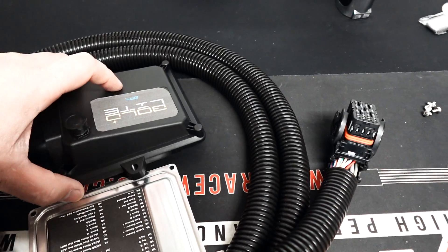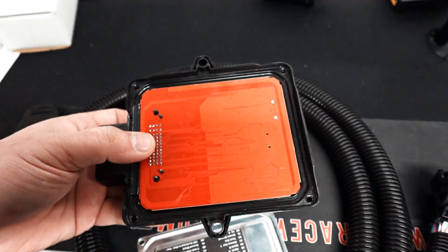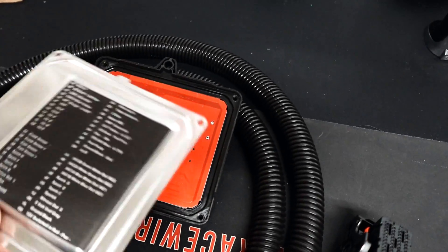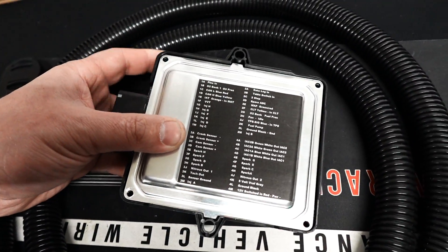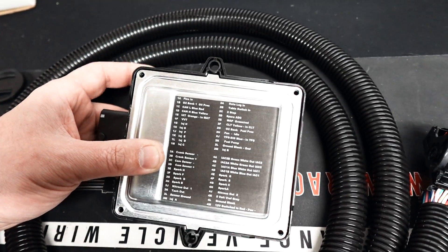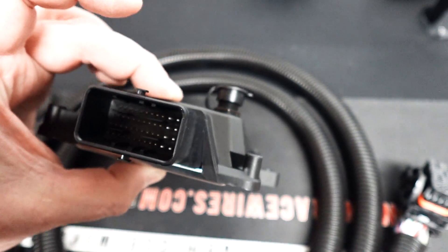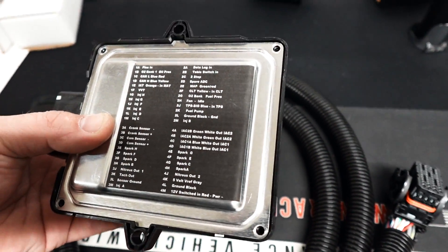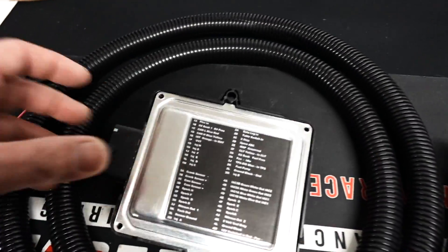I'm not sure exactly what we're going to put this on. I thought about putting it on the turbo truck, but we might put it on a friend of mine named Corey Edelman who does transmission and circle track stuff. He has a lot of money into a Dodge Neon — it has a stock ECU and an MS2 plug-and-play that's all patched out. It would be cool to wire this in.